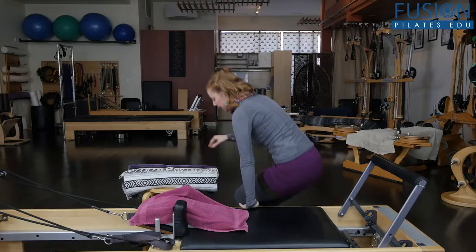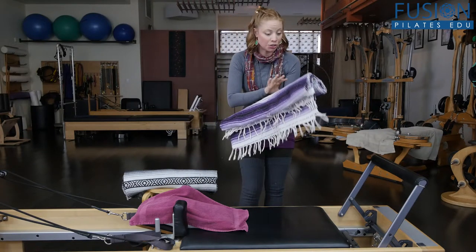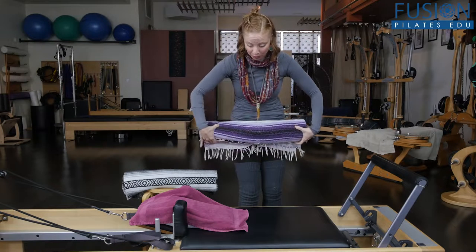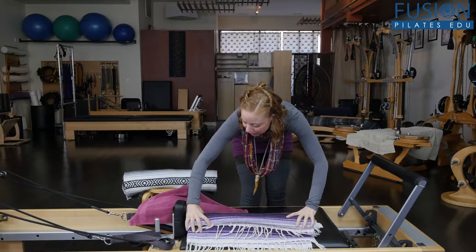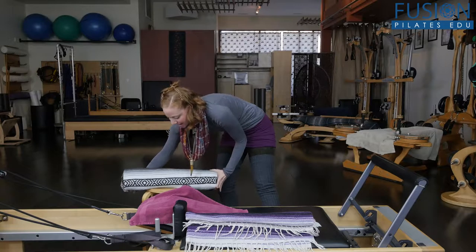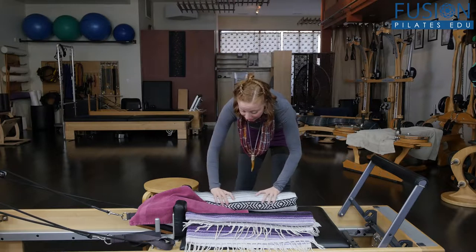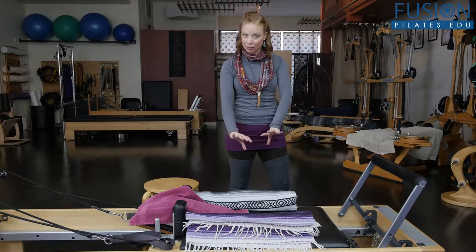This is a super easy thing you can do: I have these nice yoga blankets that I've rolled up — you can also use bath towels, they work really well. I'm going to put this right in front of the shoulder rest here, and we're going to create a little bit of a nest for your clients. This is really nice because it gives a lot of sensory information from the blankets into the arms.